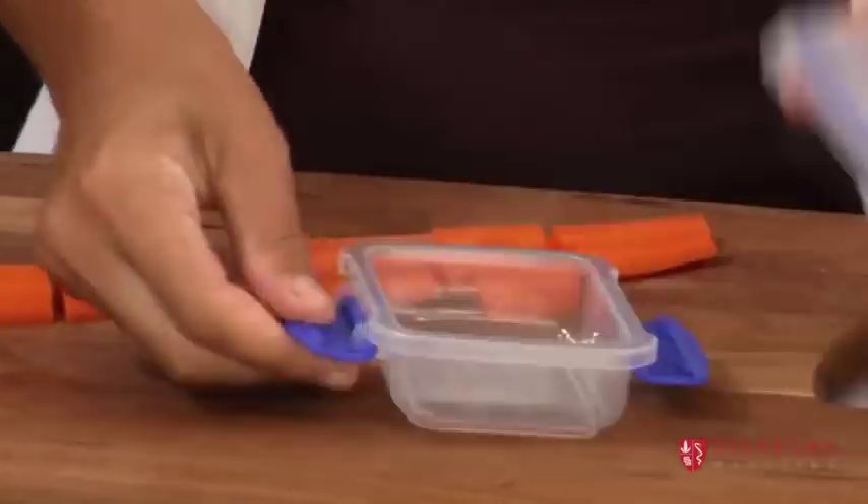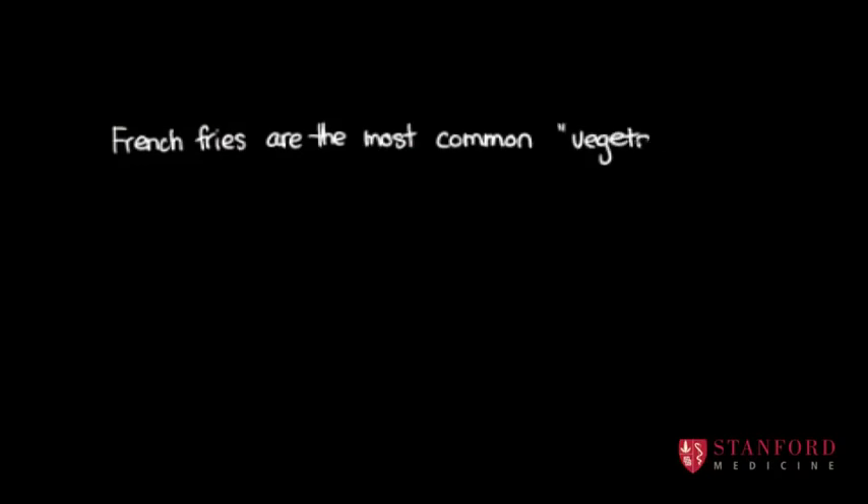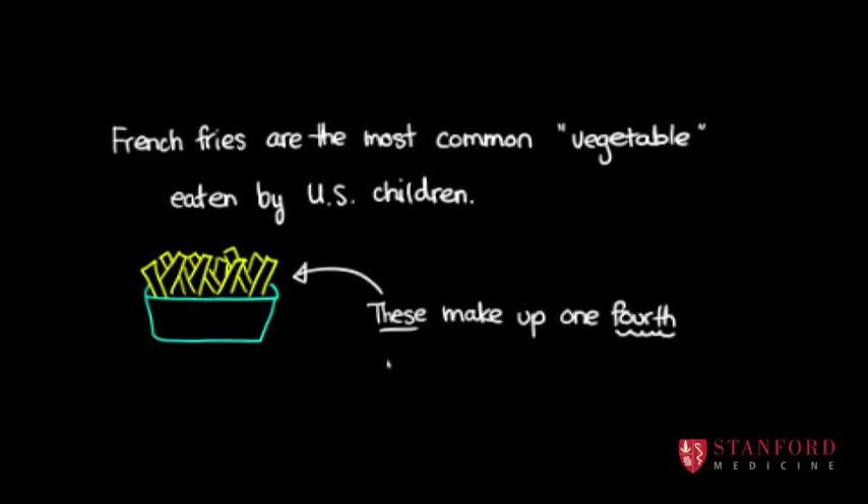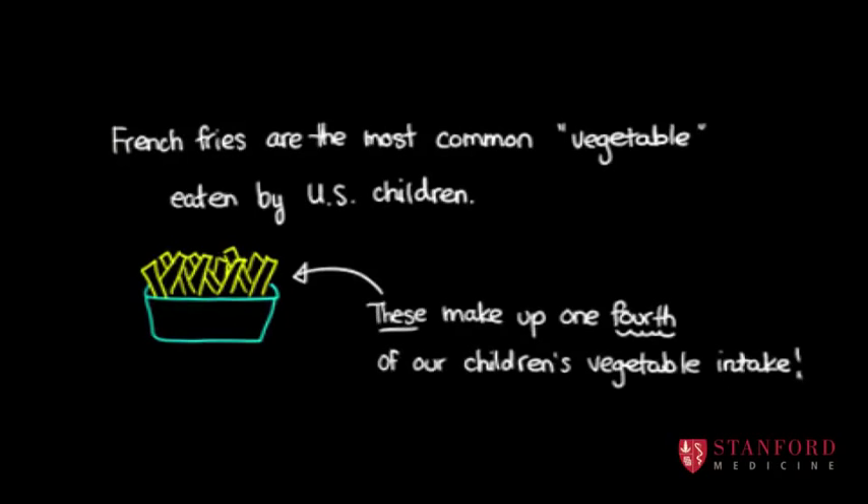So I'm just going to cut this carrot up into little sticks, like this. Whatever vegetables you have in the fridge, you can just kind of chop up. And then I'm using just a natural kind of ranch dip that they like.